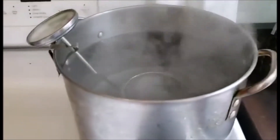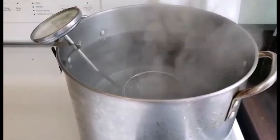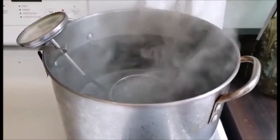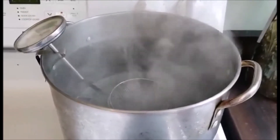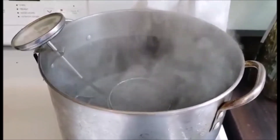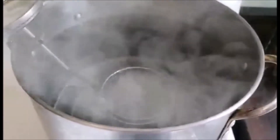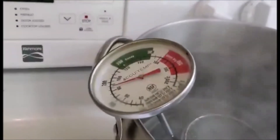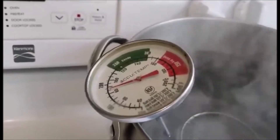Alright guys, so what is a circulator? A circulator is basically just a unit that has a heating element in it, a thermometer, and a fan to circulate the water in a container. So this is how we're going to replicate that here. I have a pot with as much water as I can get in it — you want your largest pot. The more water, the better. The more water you have, the less fluctuation of temperature there's going to be when you add or remove things from it. I have a colander in there to keep product from hitting the bottom of the pot, and a thermometer to maintain and check the temperature of the water.